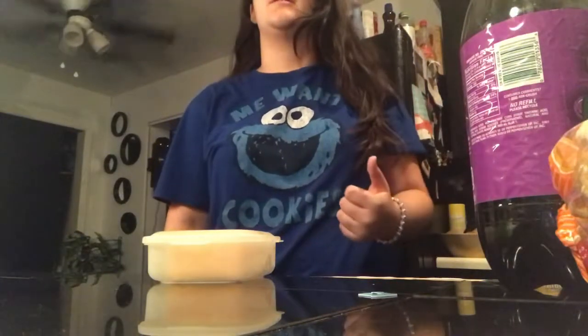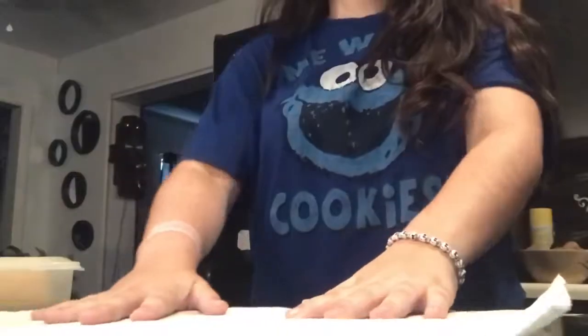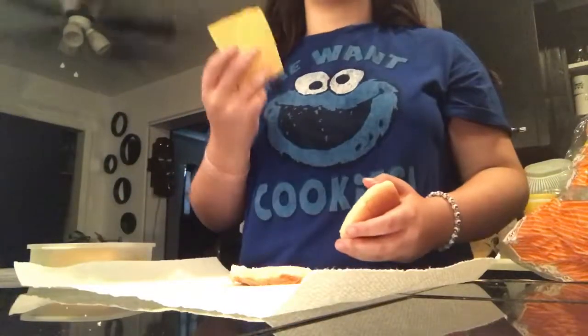How to make the best cheese sandwich. The first thing you would need is a paper towel. Here's your paper towel. Then you get the bread. There's the bread. Then you need the cheese. Here's the cheese.